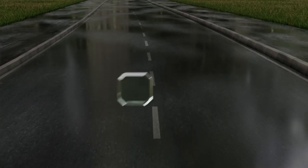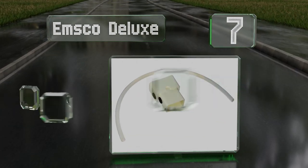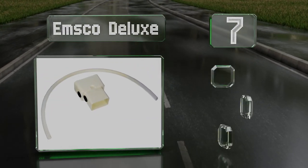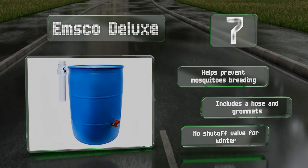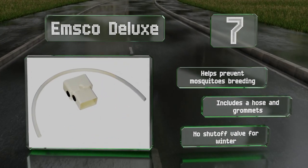Coming in at number seven on our list, the Emsco Deluxe offers universal sizing, so it can be installed on any three- or four-inch downpipe. The simple yet innovative design channels water back through the diverter when the rain barrel is full, eliminating overflows. It helps to prevent mosquitoes breeding and includes a hose and grommets, but there's no shut-off mouth for winter.